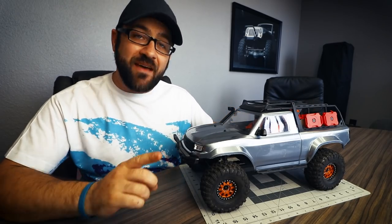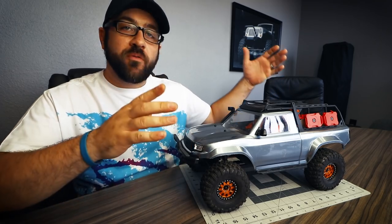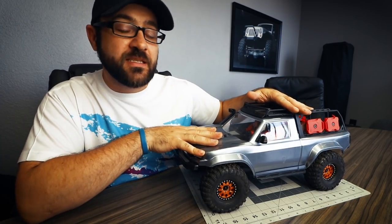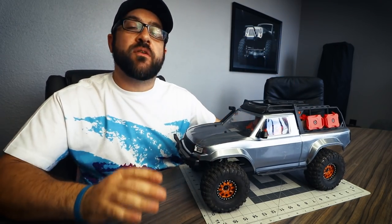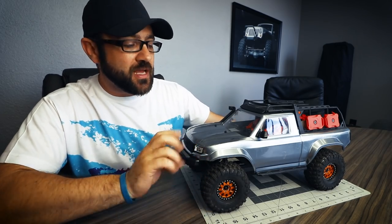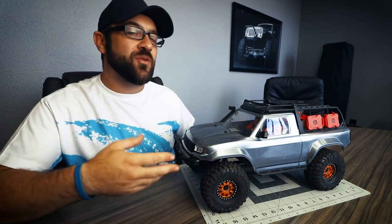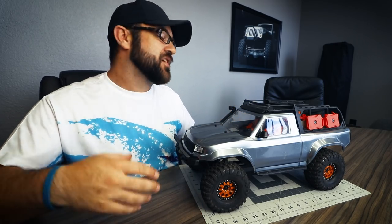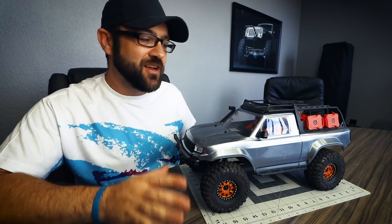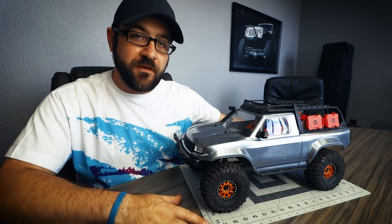Welcome back to week seven of the TRX4 budget build. What we're doing is taking the TRX4 unassembled kit version and upgrading it with $50 every week. We've done seven weeks up to this point, but a couple of those weeks have been special — one week we weren't supposed to spend anything, one was a running video, and one was a cheat week. But we're back now with a regular $50 week.